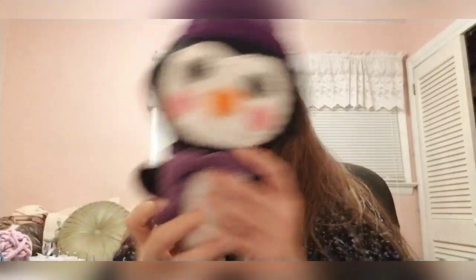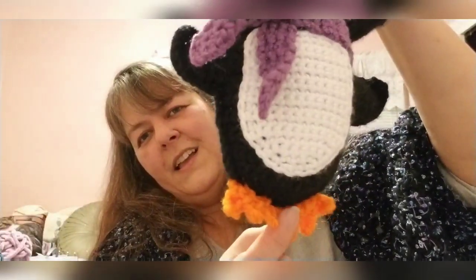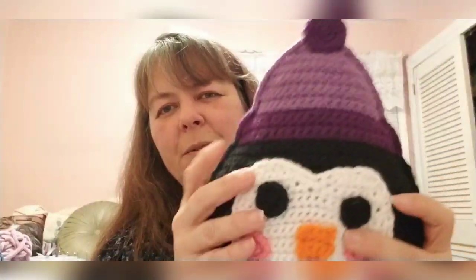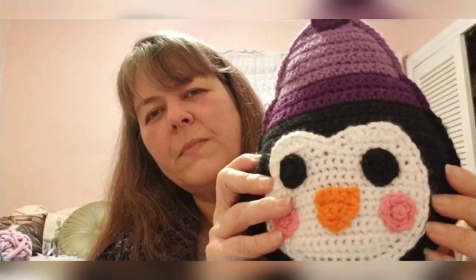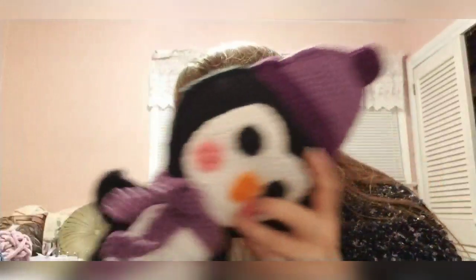One of my nephews really loves penguins, so I made the Penguin Cuddler — it's a 3am Grace Designs pattern, free on her blog. It turned out really cute. It's just scraps: the white is Red Heart Soft and the black is Caron Simply Soft. I think they'll be quite pleased with it.